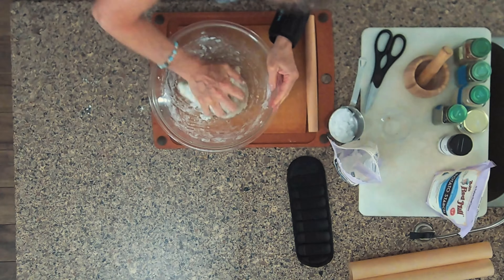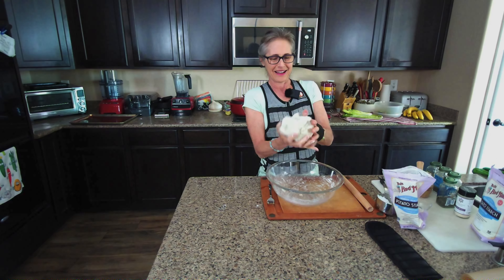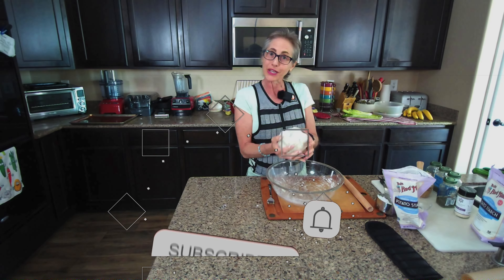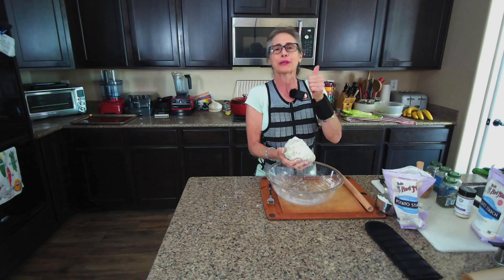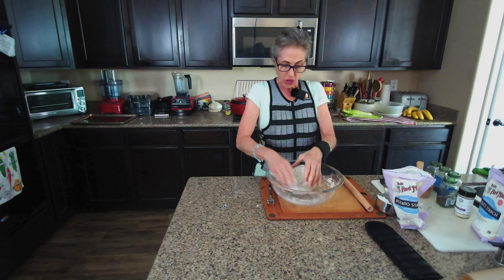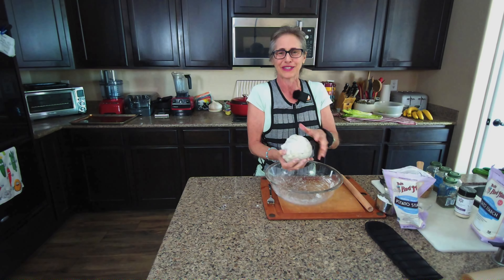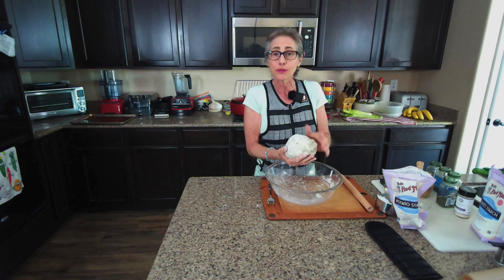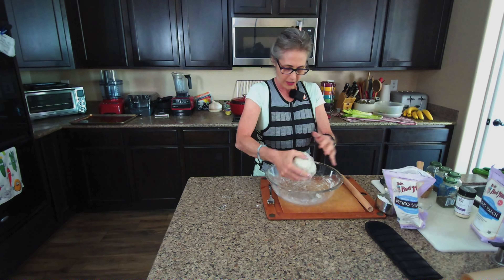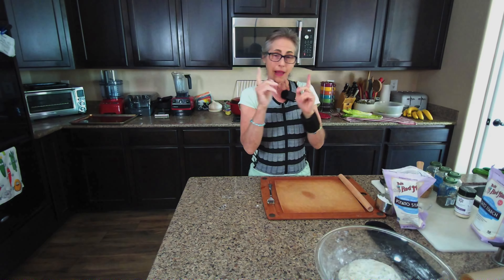Here we go — a nice, almost round ball. If you haven't subscribed, hit the subscribe button and the notification bell and you'll be notified when I go live or post new videos. Please give this a thumbs up — I really appreciate your support. If you have an idea or question, leave a comment below and I'll get back to you. For those of you who have already subscribed, thank you so much — I truly appreciate the support and help in spreading the word.